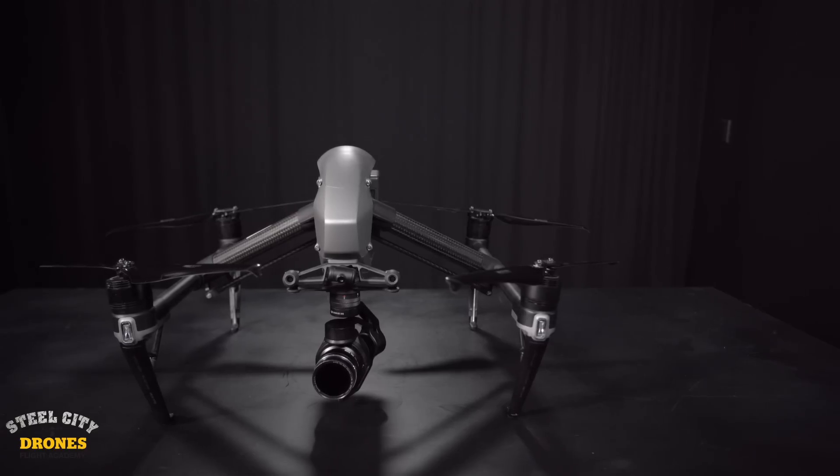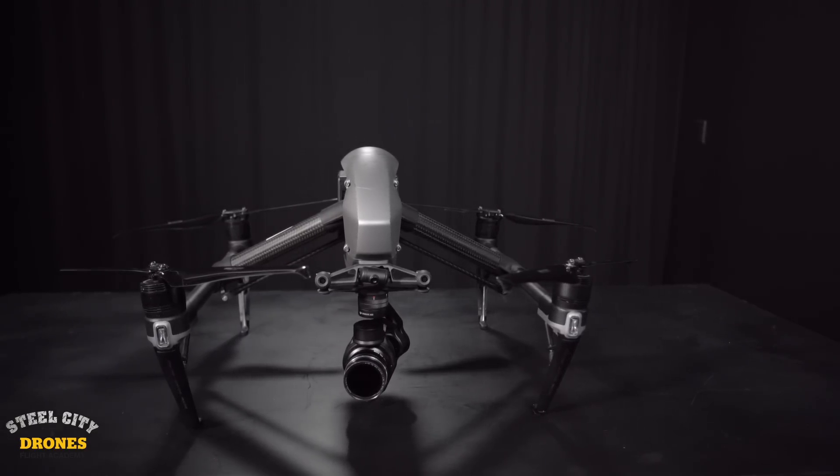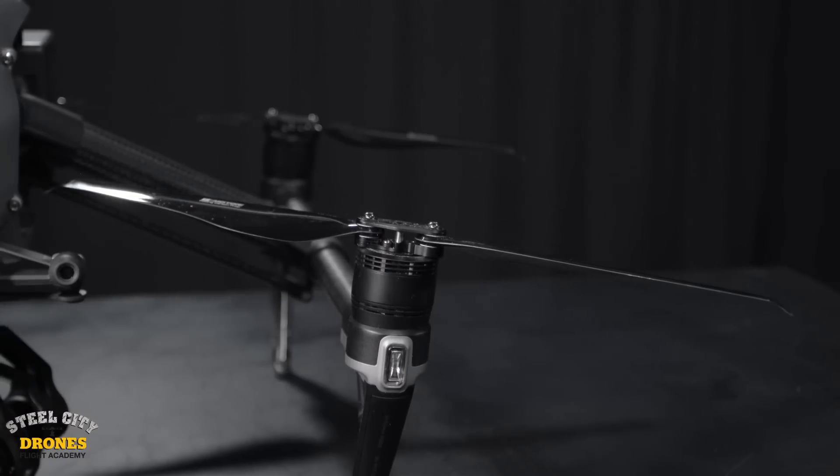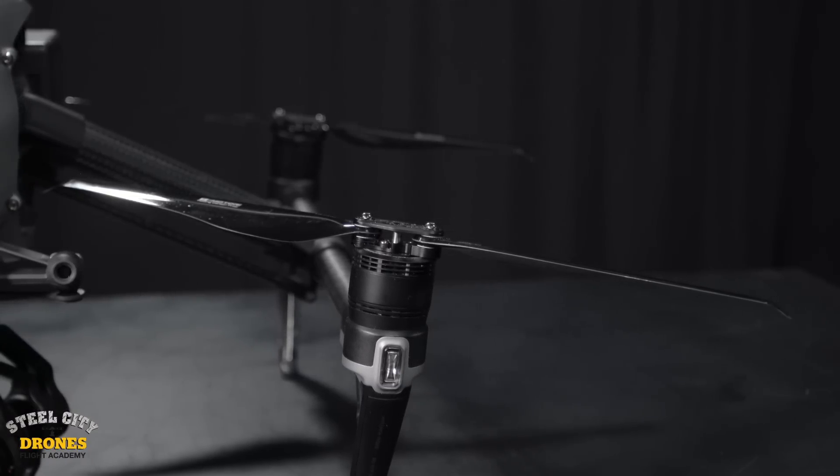While we were in Florida, we put these new props through the test. We have 30 flights on these so far and I am very impressed. They respond very well, the aircraft responds very well — I can't ask for anything more than what we're getting out of these props.